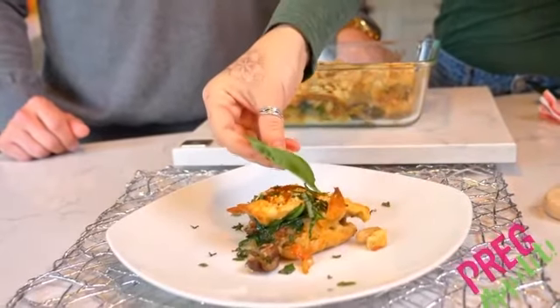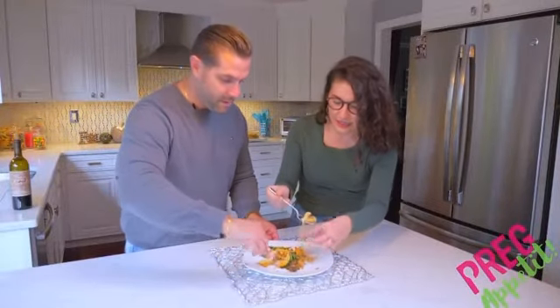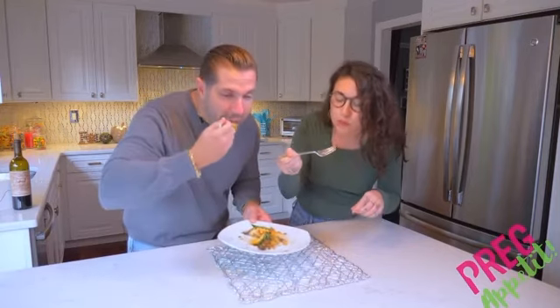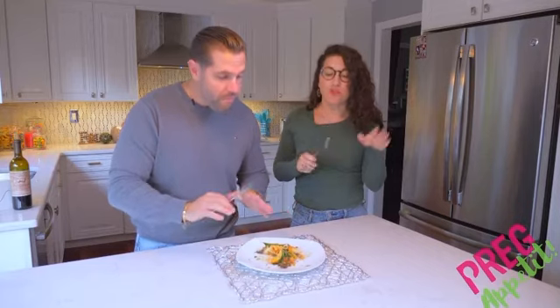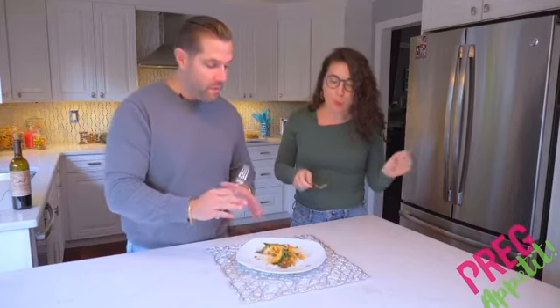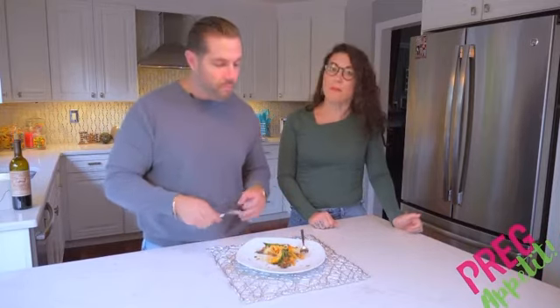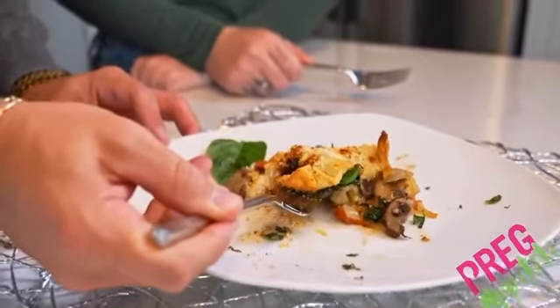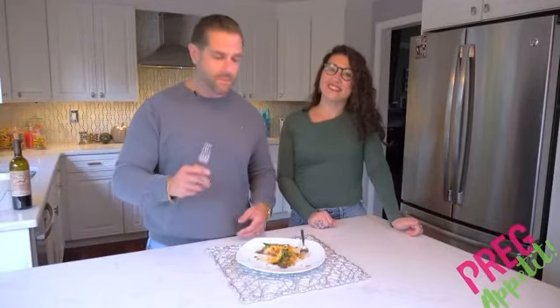We're going to dig in — I'm excited! It does smell really good. Oh my god, everything is perfectly balanced. That crescent roll with everything mixed in, and the mushrooms are just unbelievable. For this and other delicious, nutritious recipes, make sure you visit pregapetite.com, and while you're there, book your 30-minute free consultation call. Can't wait to see you there!